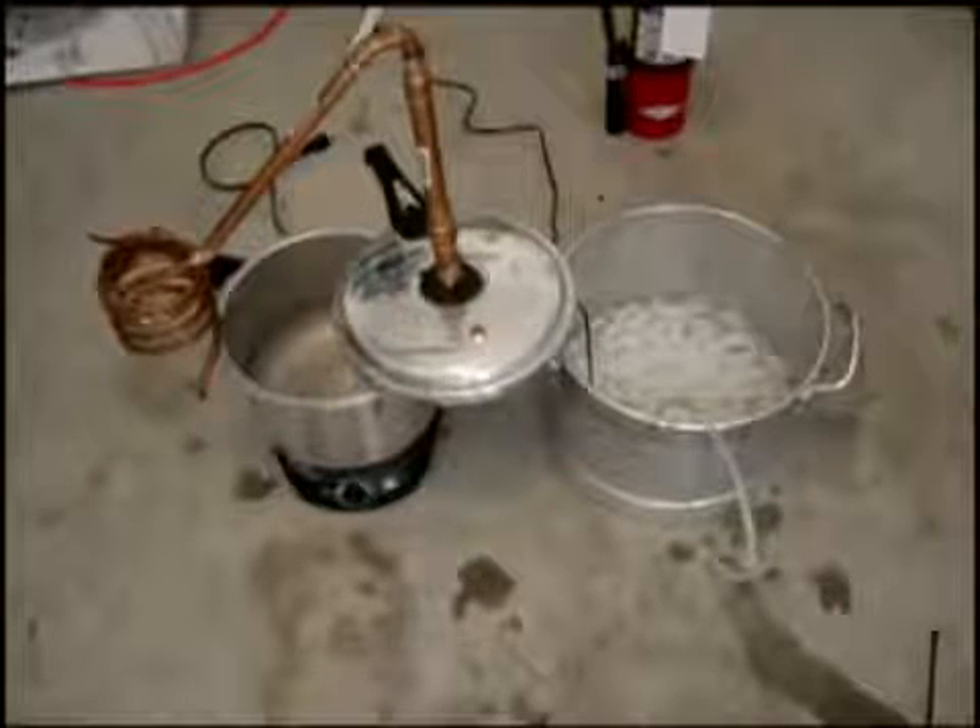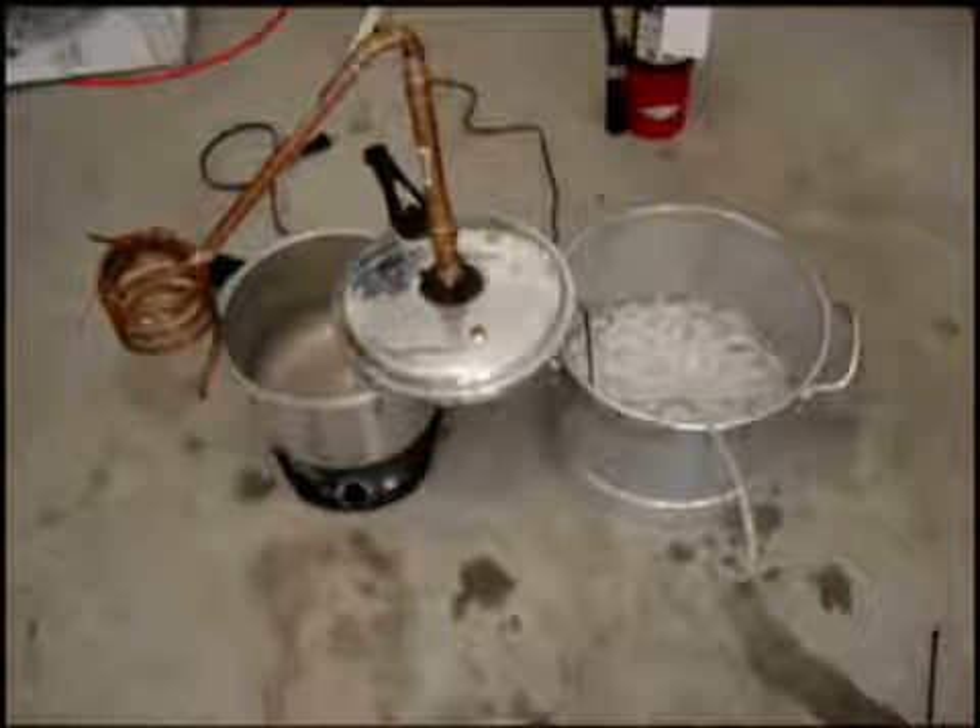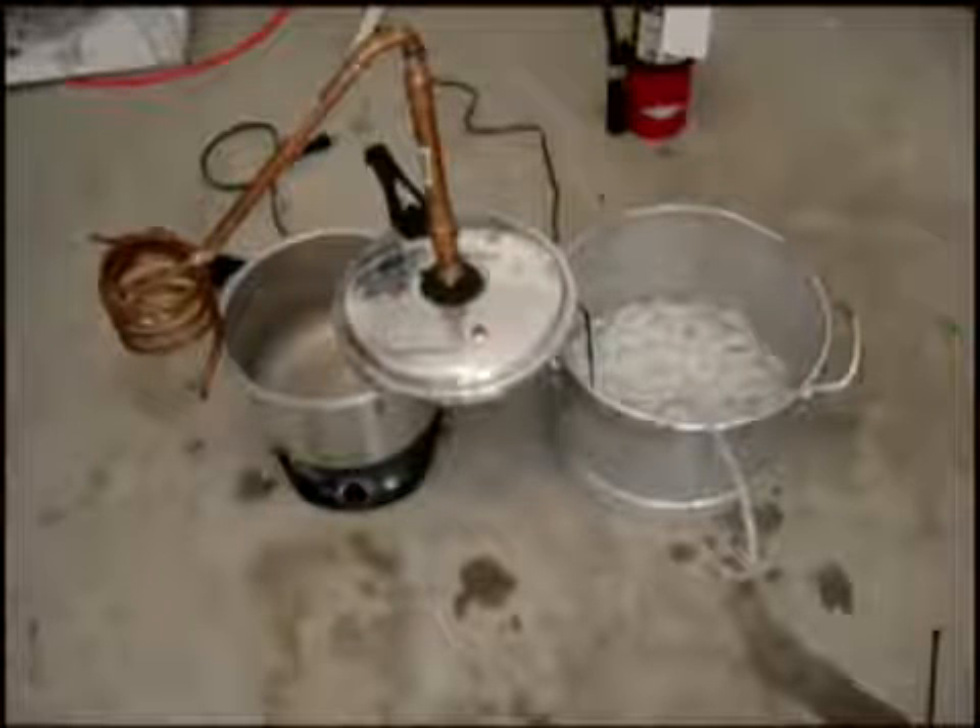Hi guys, Pete from MixCat. I'm going to show you how to actually make ethanol. I've got a lot of requests for this, so I'm going to show you my distiller that I made.